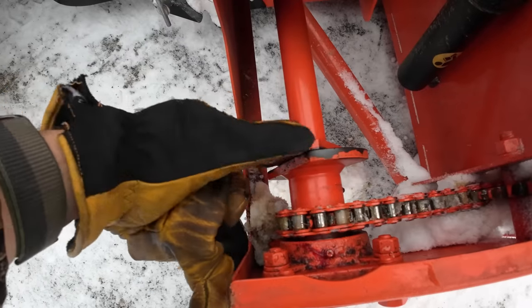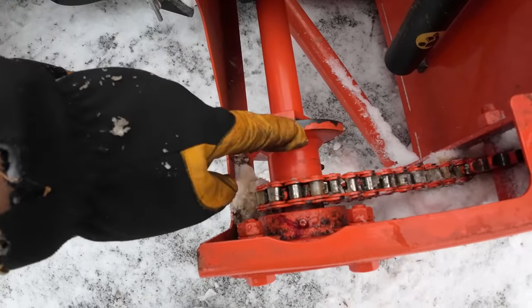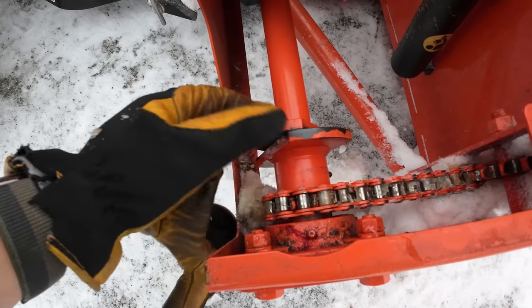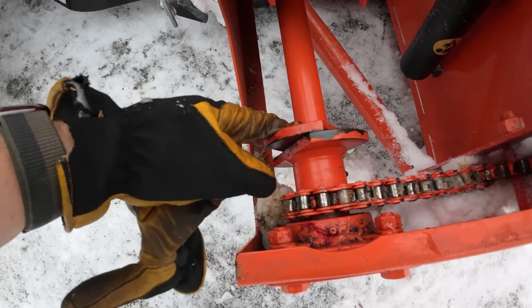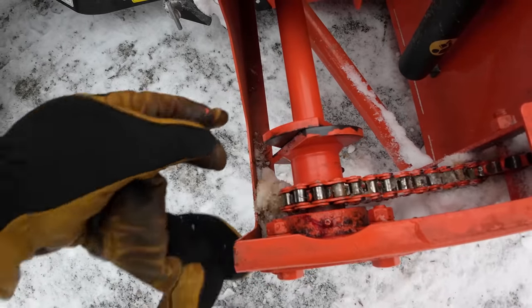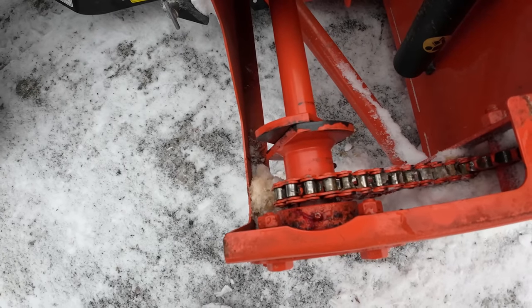Sure enough, it's right here. See that? There's a shear pin that goes between these two — I'll call them axles, or drive shafts. So there's a pin that goes in there. It's actually a bolt. I'm just going to grab one because I keep spares. We're going to line this back up by hand, just spin it, put the shear pin back in and we should be good to go.